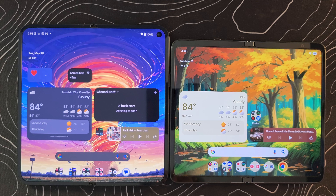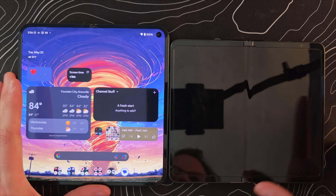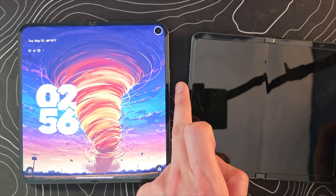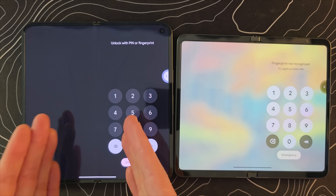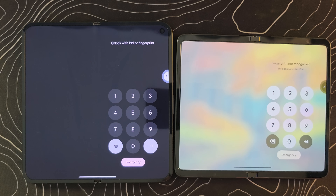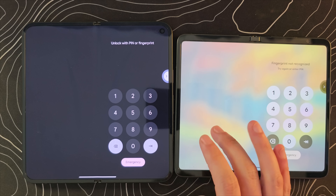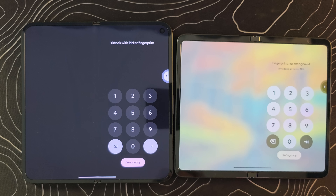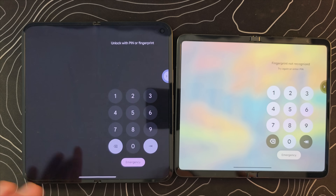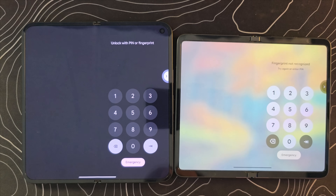I've got my Pixel 9 Pro Fold pulled out here as well to give you the old view of what things used to look like. We should start by locking both devices so I can show you the screen you now see when entering a PIN, because it is actually quite a bit different. On current Pixels it's just a boring black background, but over here with QPR1 — the quarterly platform release number one, beta number one — we have this soft blur of the background and the font is also much bolder.